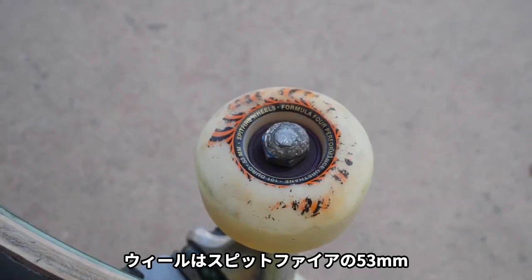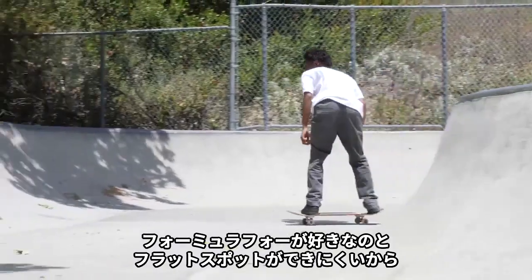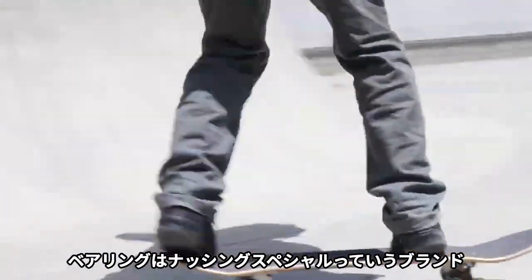I ride 53 Spitfires. These are Formula 4 classics, and the reason why I chose these wheels was because I like Formula 4 — they don't flat spot. I like the classic look, so that's my vibe.